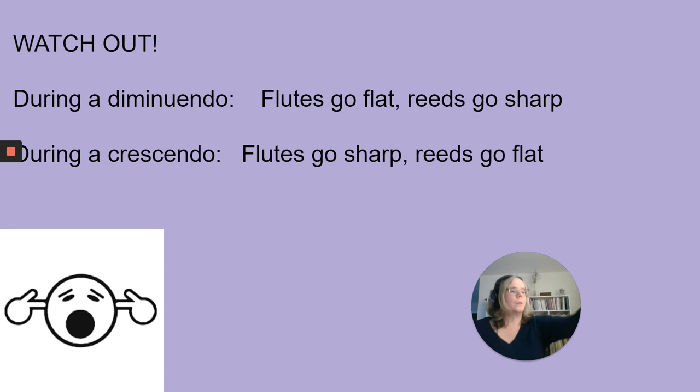With student players you're going to have this tendency opposite of the reeds, and the wind ensemble is going to sound terrible when they do a diminuendo or crescendo together. The flutes are going to be flat and your clarinets are going to be sharp. Tell the flute players to blow up towards the ceiling, angle the air up, loosen and open the embouchure hole a little bit, and practice this with a tuner to develop that control. This is a particular problem with intonation even with professionals in orchestras.